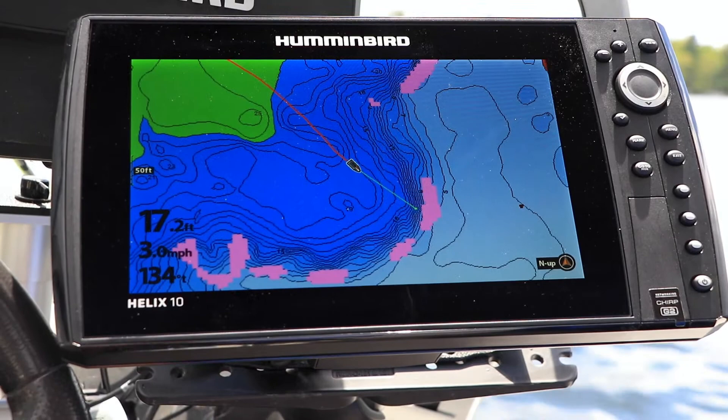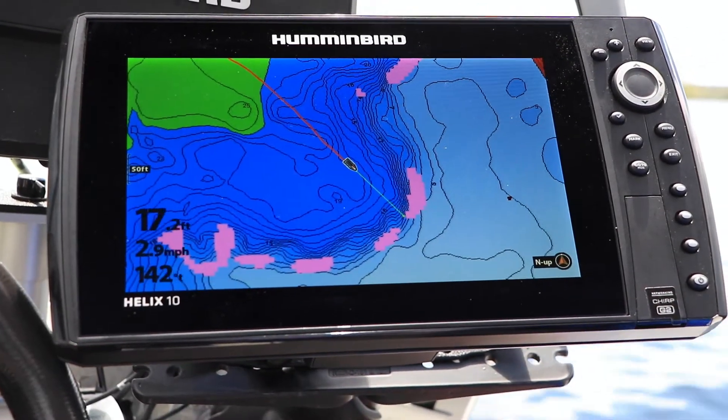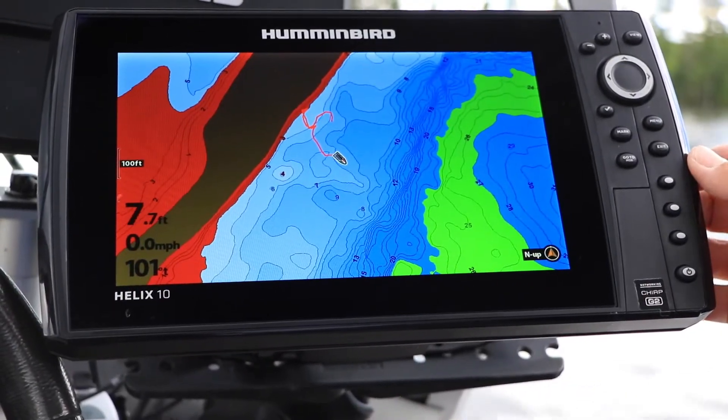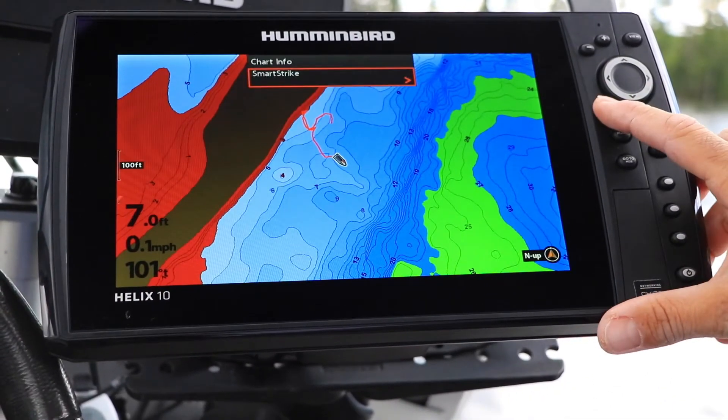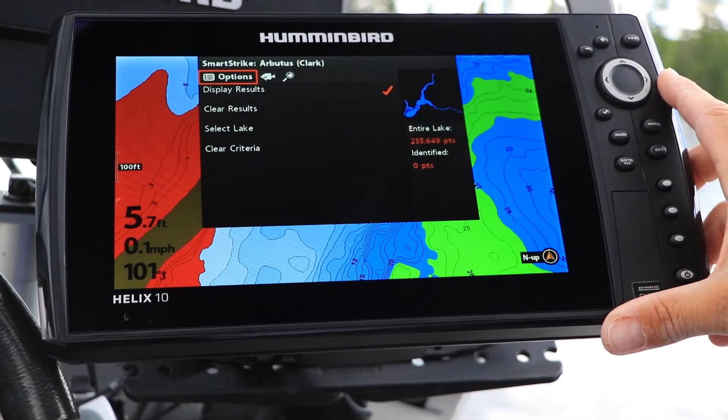Let's learn to use SmartStrike to do a species specific search on a Humminbird Helix. From the chart view, press the info or checkmark key. Then use the right arrow key to start using SmartStrike.